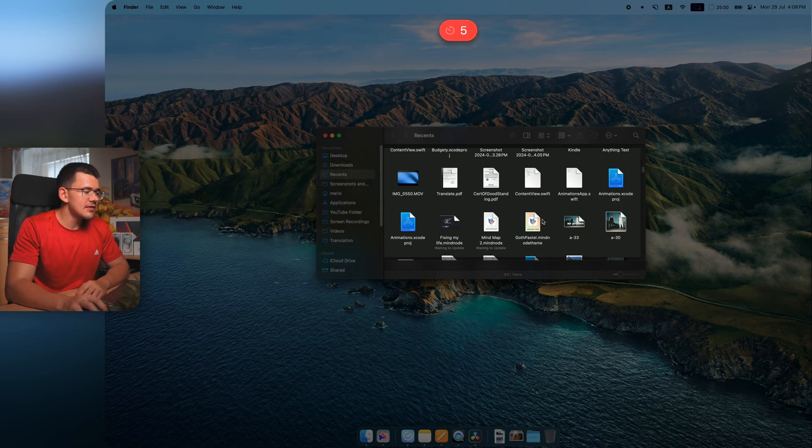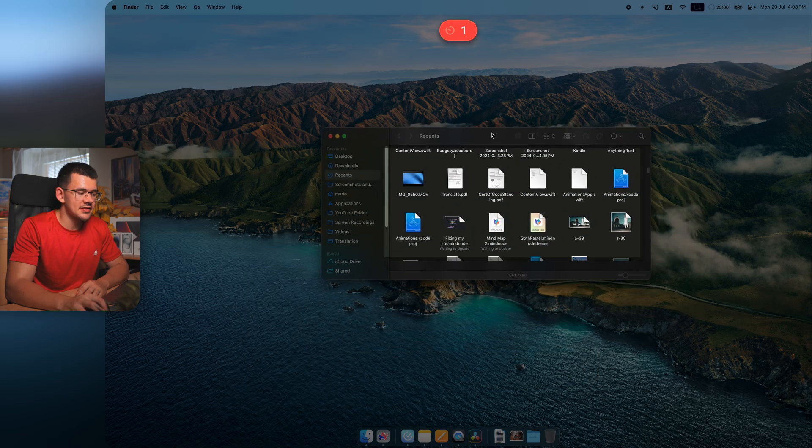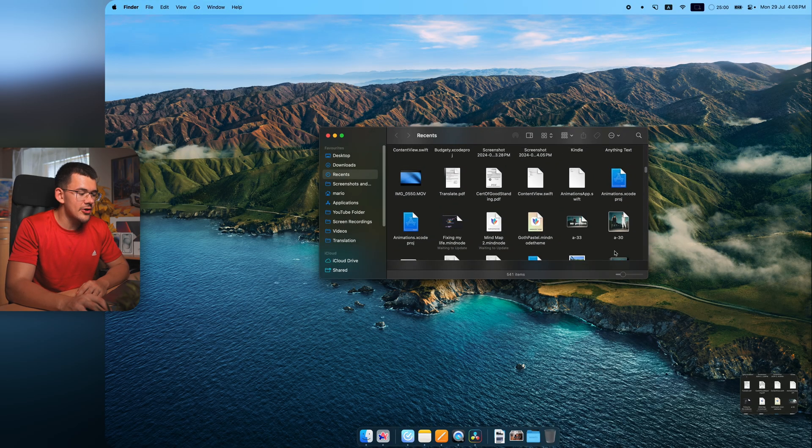There's also a timer mode — if you need to set something up on screen before capturing, the timer will count down and then automatically screenshot the selected area for you.